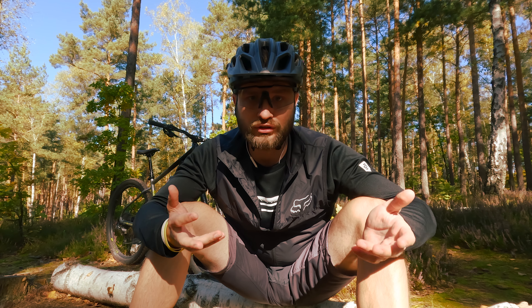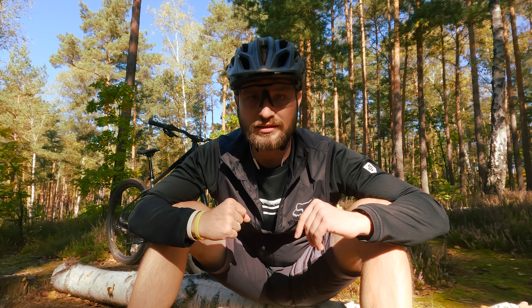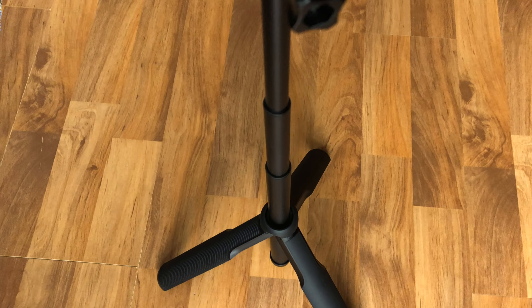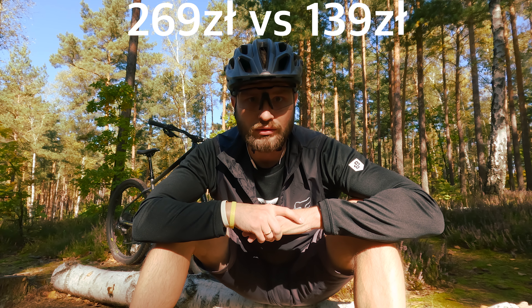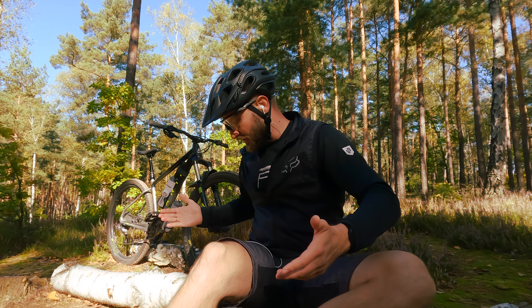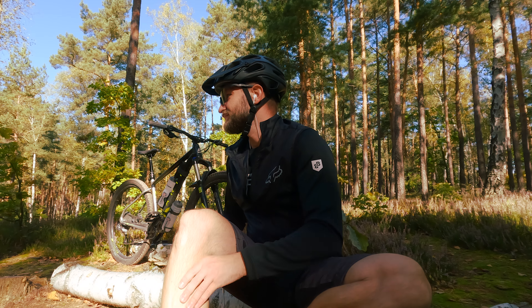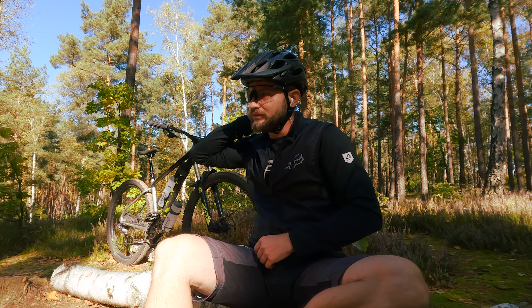There are two more nice bonuses with the subscription. First, if you destroy the camera during use — for example while riding your bike hard and you crash it — GoPro will replace the camera with a new one without asking additional questions, and you can do this twice during the first year. For me, that's great. The second thing is mega discounts on accessories. For example, this selfie stick I just bought costs just under 270 PLN — I bought it for half of that. And let's add free UPS shipping — the camera ordered on Friday morning arrived on Tuesday.